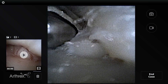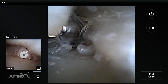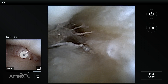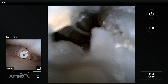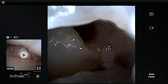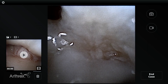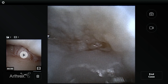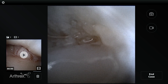Now in the DRUJ arthroscopy, we've taken the small joint shaver — the 1.9 — and you can see we're above the ulnar head, cleaning out some space underneath the TFCC. We want to see the foveal insertion to ensure that it is stable. It's a tight space, but the advantage of the nanoscope is that it allows us to see in these tight spaces. We've completed our DRUJ arthroscopic synovectomy. Coming from radial underneath the TFCC, you can now see the foveal insertion of the TFCC is intact — you can see the ulnar curtain essentially inserting into the fovea.